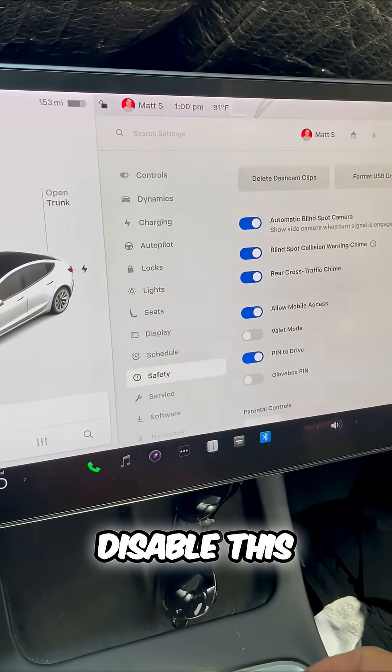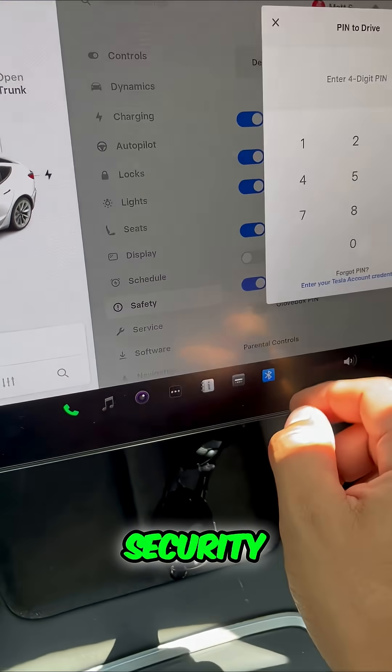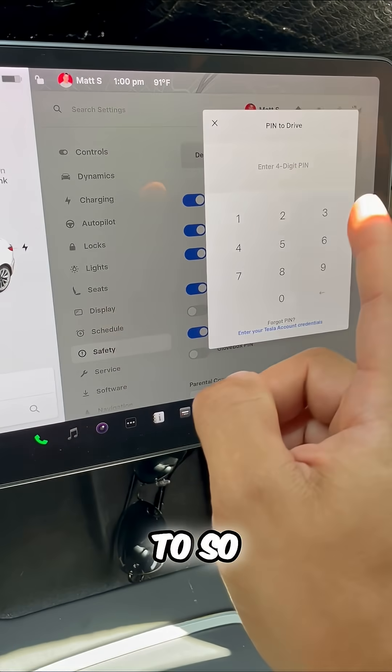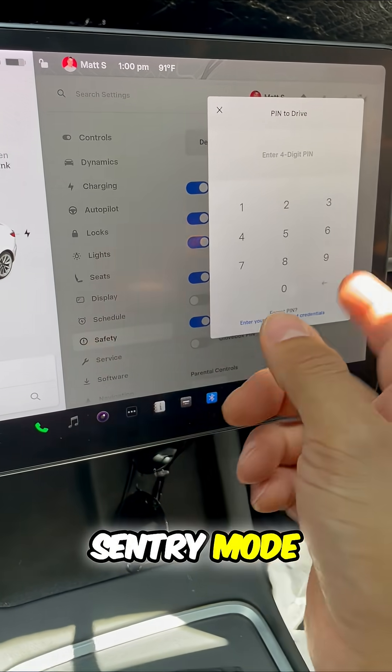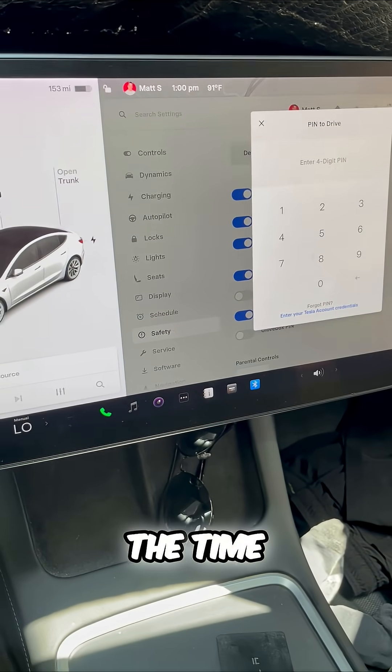If you want to disable this, you have to know the pin as well. One of the best security features, in addition to so many features like Sentry Mode, Pin to Drive, and more, is this feature. I use it all the time. Now you know.